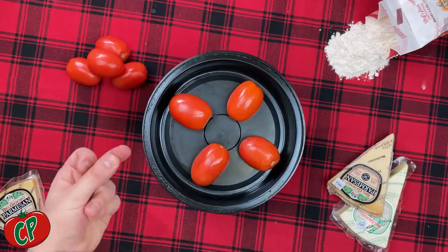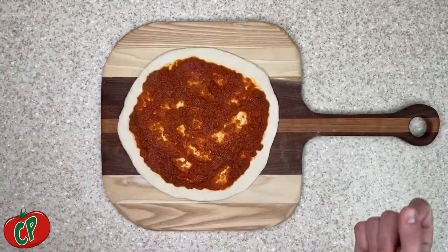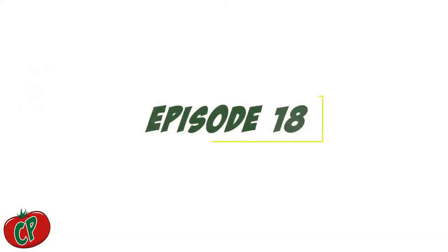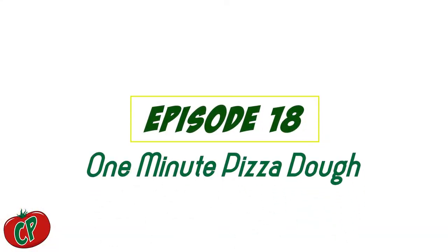Welcome to Minute May number one, a new tip-and-trick recipe in under 60 seconds. Today's episode: homemade New York dough. 60 seconds on the clock, let's go.